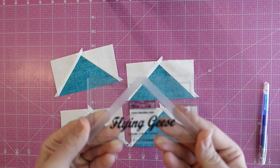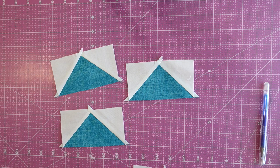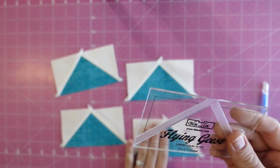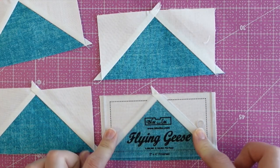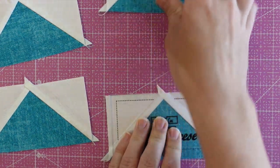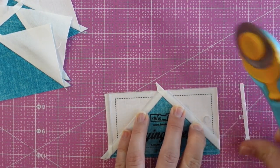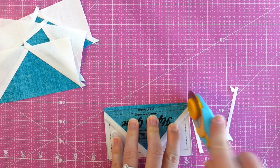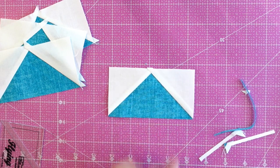The first method uses a flying geese block lock ruler specifically made for flying geese. This ruler is really neat because it has grooves in it that grab the seams when they're pressed to the side. I place the ruler on top of the unit and it grabs it at the seams and doesn't budge. Then I grab my rotary cutter and just trim around the top and the side, rotate the unit and trim again. So easy, and we have a perfect flying geese unit.